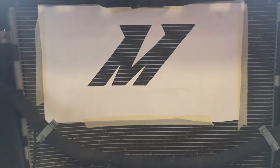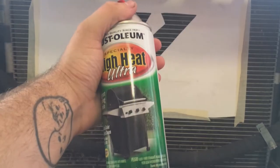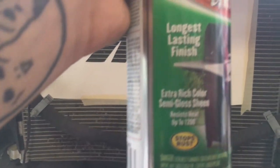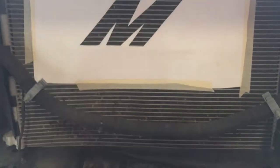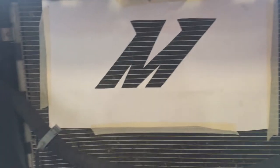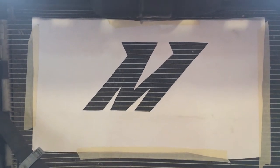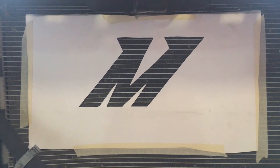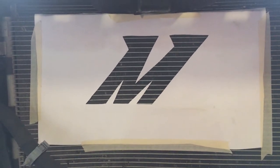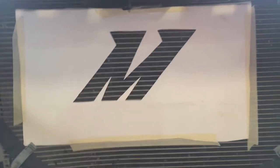I've got the 'M' stencil on there where I want it. I'm using Rust-Oleum ultra high heat paint — it withstands temperatures up to 1,200 degrees, which is pretty good. I just had this laying around, so that's why I'm using it, though I imagine you could use regular spray paint. It's black. I've got it taped up where I want it, so let's get to painting.